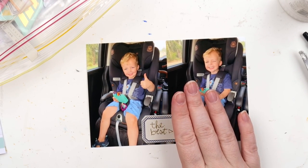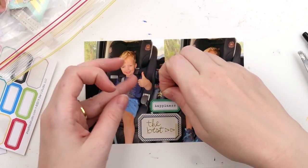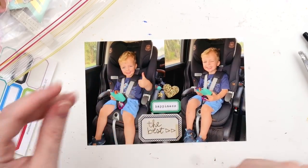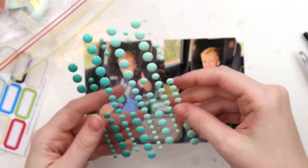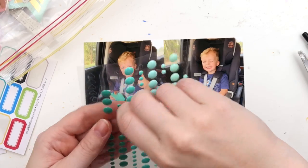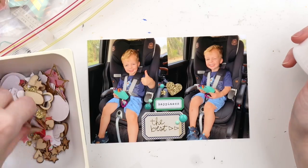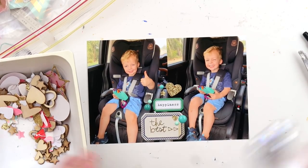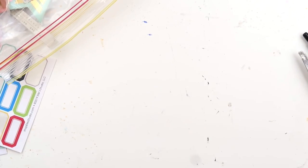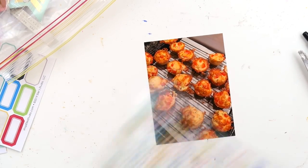These are just some car photos. Whenever Archie gets in the car he loves to ask us to take a photo of him, and of course as a scrapbooker I must oblige. He looks so tiny here compared to the little man he is now. I freaking love those enamel dots — I bought them recently and featured them in a bite-and-try video. There are so many tiny ones and I really appreciate the tiny enamel dots.